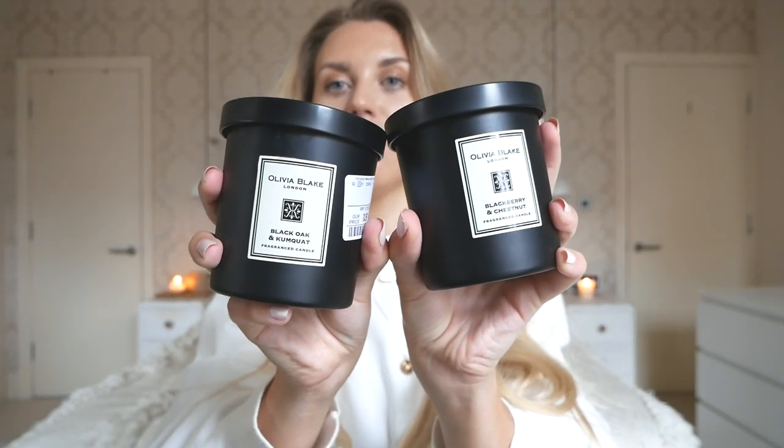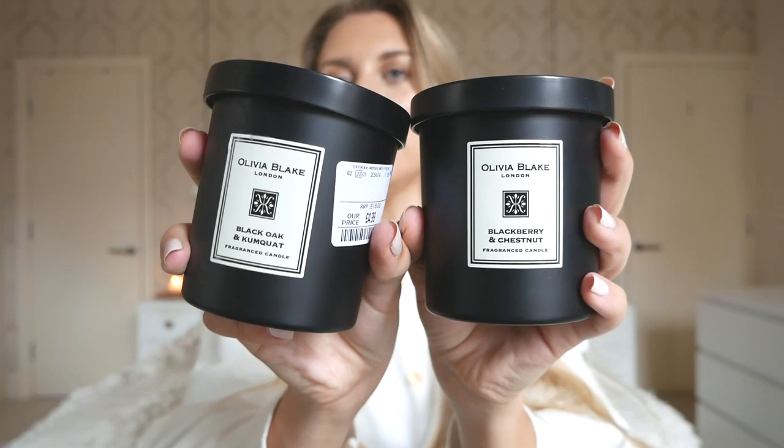The next two I've gone quite matchy-matchy with — these are from the Olivia Blake range. I love the all-black design. The scents are fairly autumnal: I went for Blackberry and Chestnut, and Black Oak and Kumquat — so this one has a citrusy undertone with the kumquat. The Blackberry and Chestnut smells amazing, a bit like my Jo Malone fragrance in English Oak and Hazelnut — that nutty, autumnal, festive scent. These were £4.99 each, with an RRP of £18, so a pretty good price.